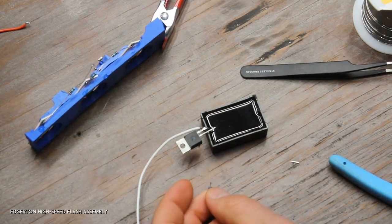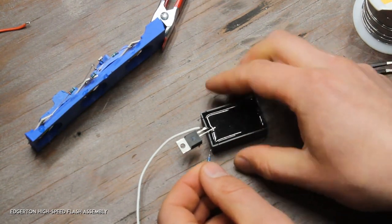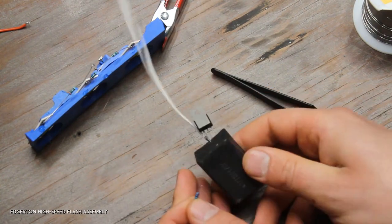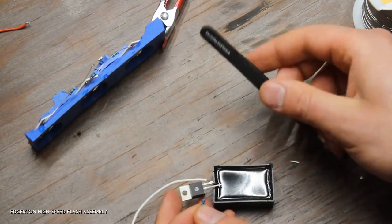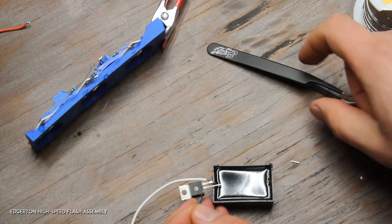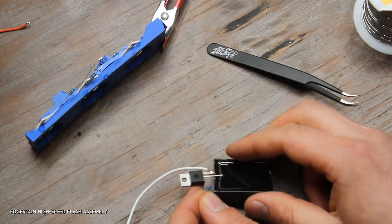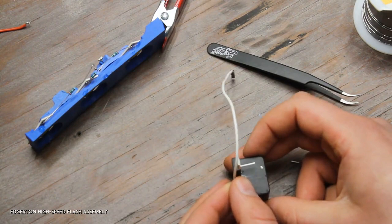This is a 200-ohm resistor. That resistor is going to go between the pin we just soldered — which is connected to ground — and the gate pin. It's not the ground on the MOSFET but rather the source pin. What that does is help the MOSFET turn off really quickly once it's done its flash. It's easier to do the gate pin first.